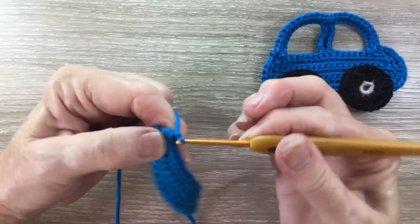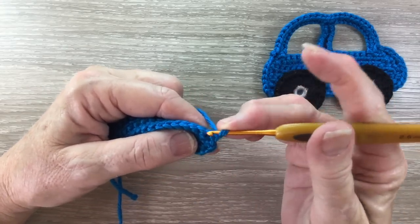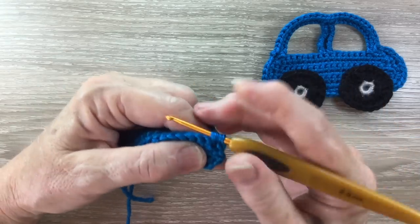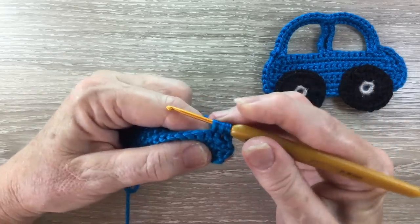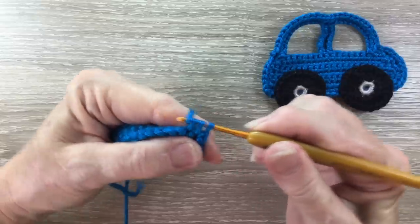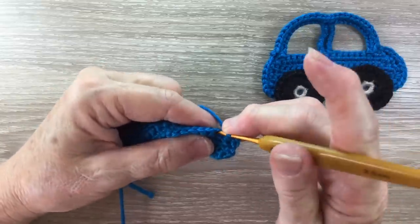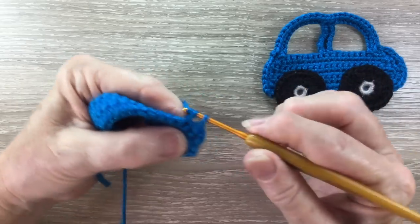For row 5, we start with 1 chain and turn. We work a join single crochet over the first 2 stitches: hook into the first stitch and bring through a loop, hook into the next stitch and bring through a loop, yarn around the hook and take the hook and yarn through all the loops. Then we work 1 single crochet into each stitch to the last 2 stitches.